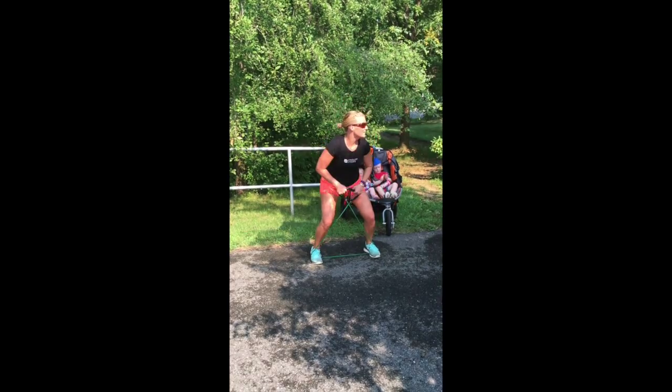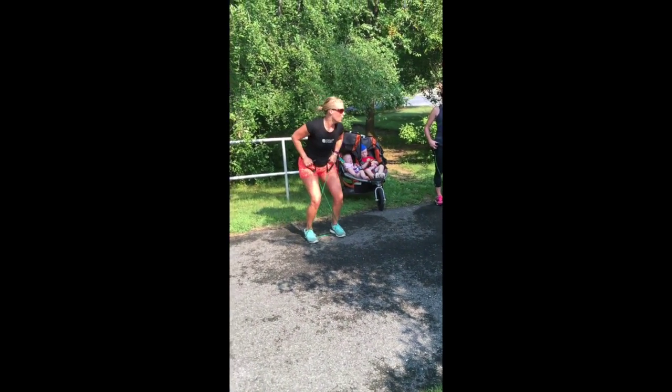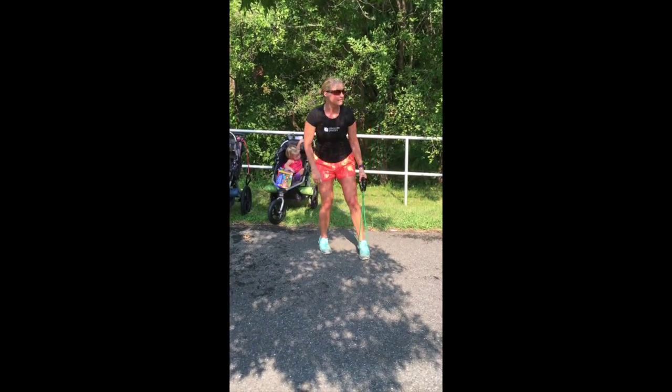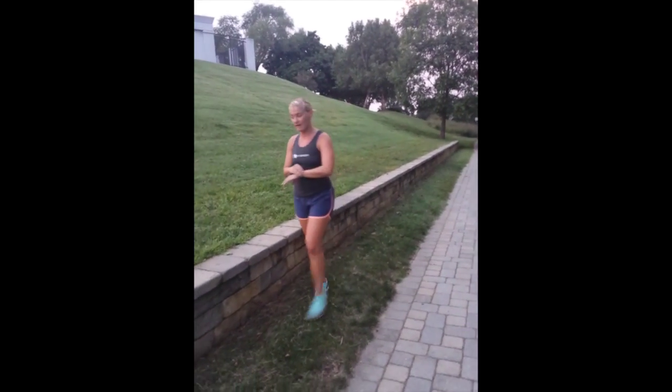Cross it in front. You're going to get into a nice squat, hands at your hips, and you're going to walk it up the hill. You're staying low, keeping those knees bent, your chest up high. Walk it up the hill, jog it back, 10 seconds rest for four rounds.